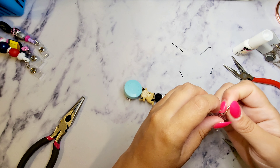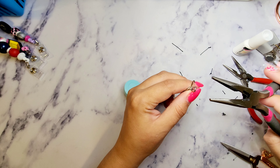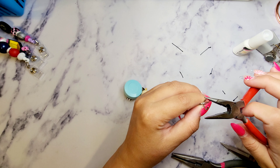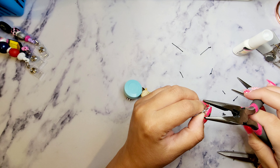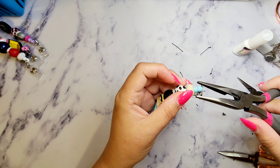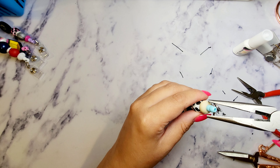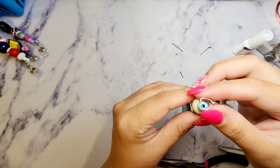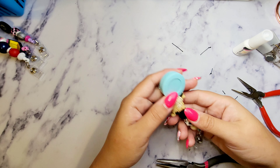Then you're going to grab this part back and switch to the pliers with the grips — because if I just use these they slip and I can't get a good grip. So if you have the ones with the grippers on the inside, you get a nice firm hold. You're going to go in on these sides, put one in first, and just clip it closed. And here's your retractable badge reel.